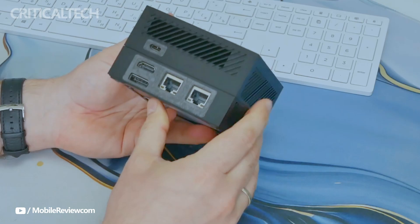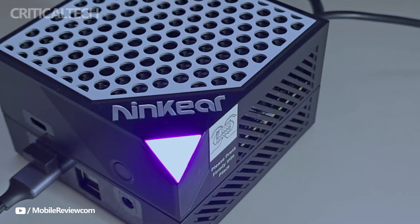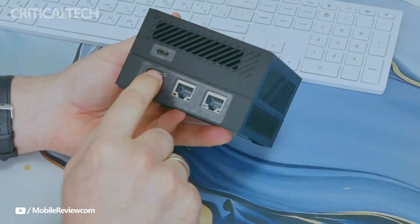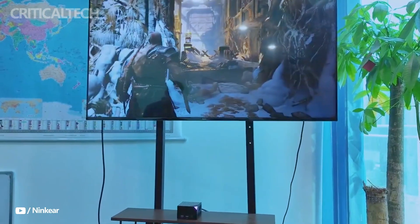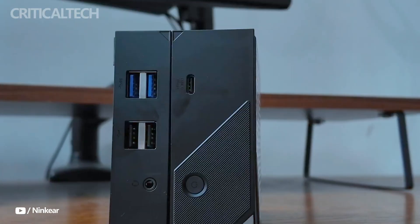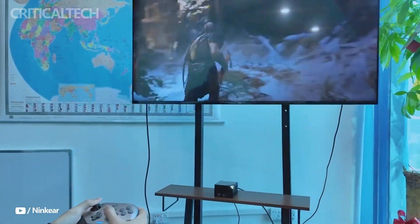A subtle RGB breathing light on the top panel adds a touch of aesthetic appeal. For display output, the M-Box 8 Pro supports triple 4K at 60Hz monitors via HDMI, DisplayPort, and USB-C, making it ideal for productivity-focused multi-screen setups. It runs on Windows 10, Windows 11, or Linux, giving users flexibility in their OS choice. Wireless connectivity is handled by Wi-Fi 6 and Bluetooth 5.2, ensuring fast and stable connections.